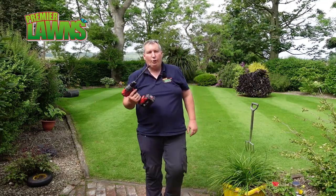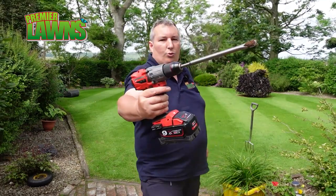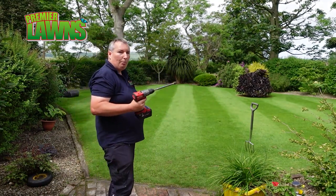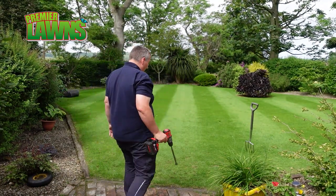If you're going to be using a drill to drill your lawn, think about getting a longer drill bit so it's not going to be a strain on your back. That's just what I'd suggest.